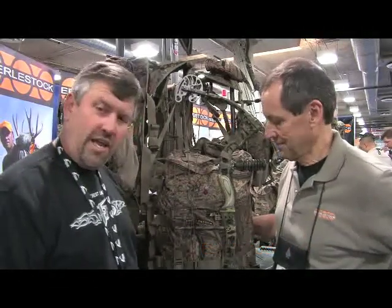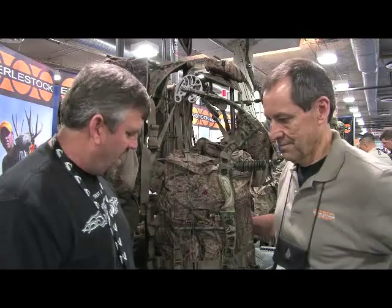Hi, this is Chuck Walla with Outdoorsman's Warehouse here at the SHOT Show in Las Vegas. Today I have with me Bruce Davey with Eberlestock. Eberlestock manufactures backpacks for hunting and military. Today we're going to talk about — Bruce is going to explain the Blue Widow Backpack.